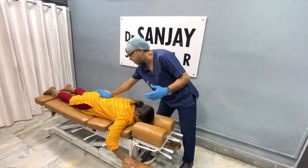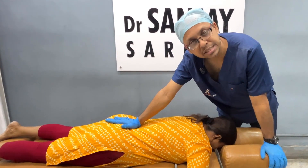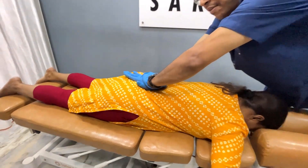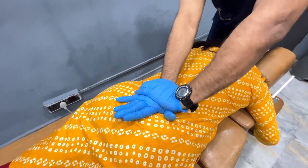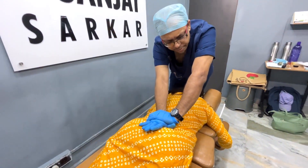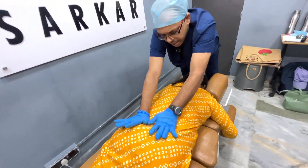First, we will be doing a strain-counter-strain mechanism, trying to release the muscles and the ligamental stress. Give a little bit more pressure, sustain it for a few seconds to a minute maybe, and then give a little bit of a thrust. Done.